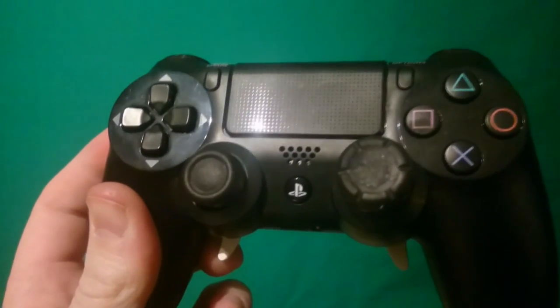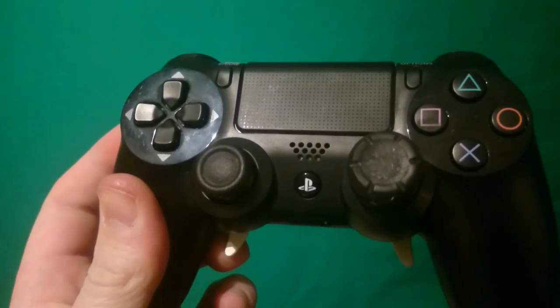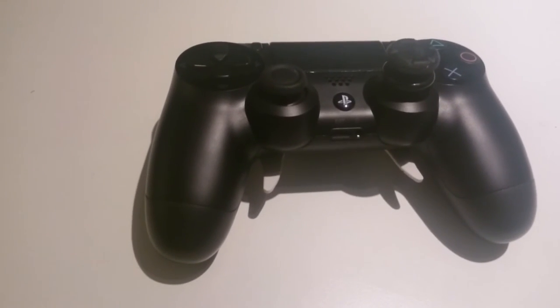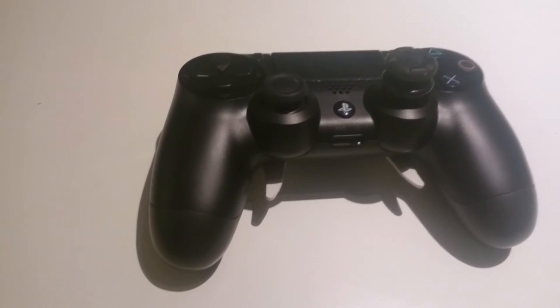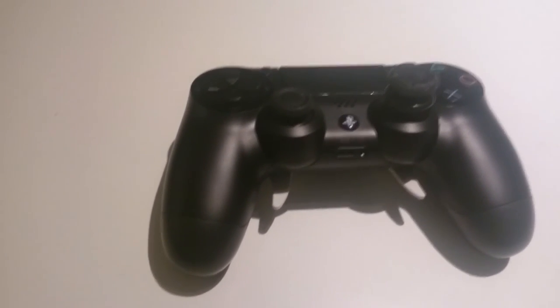I do think this controller is really worth it if you spend a lot of time doing what you love — the game. This is how it looks and I'm so glad that it has come. Thank you Shark, thank you, thank you, thank you.